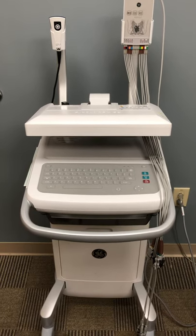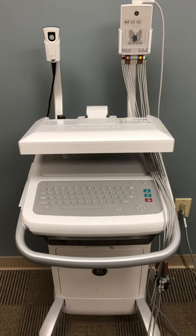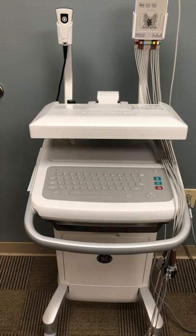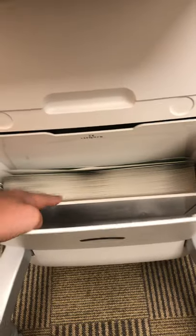At first glance, the battery life on the machine is about four hours, so try to leave it plugged in as often as possible. This little drawer in the front stores extra paper if you need it.